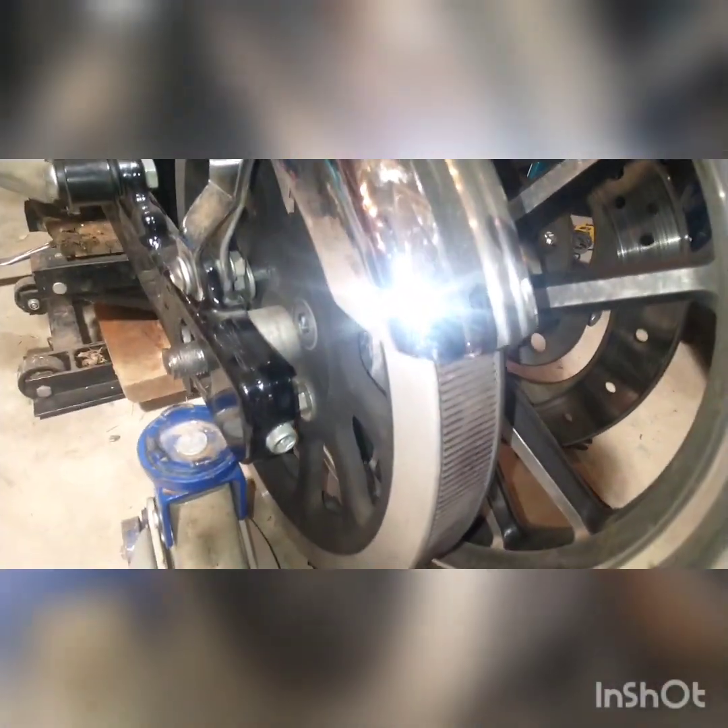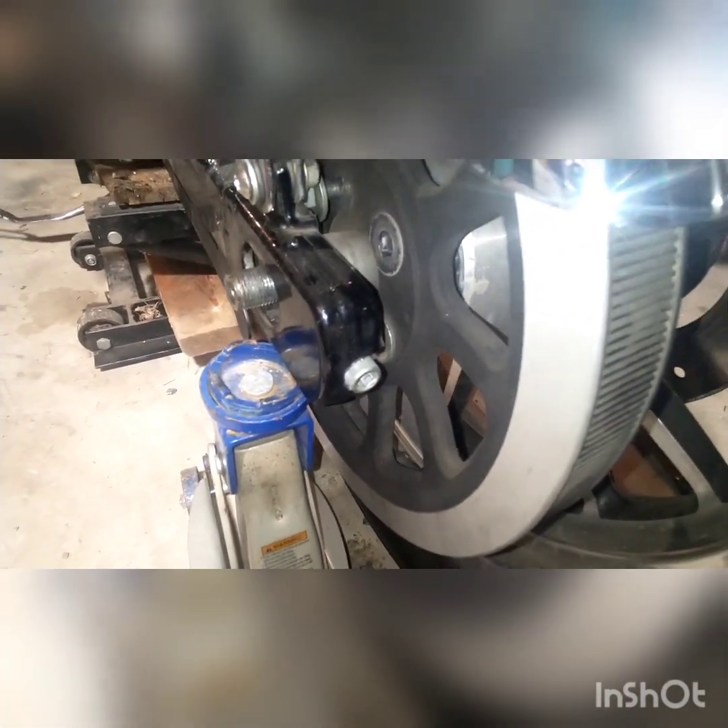All right, once you get the axle nut off, go ahead and loosen these tensioners up on both sides. You can see I already started to push the axle out. You'll want to raise the swing arm back up a little bit — the axle will kind of start to float and then start to come out. But first we're gonna loosen the belt up and get the belt off.